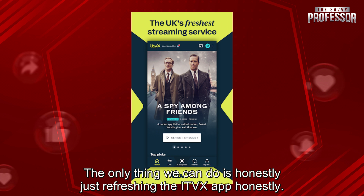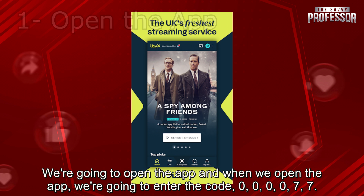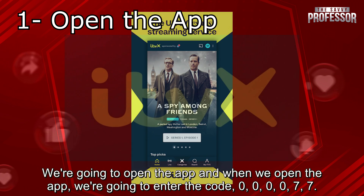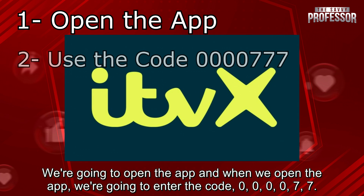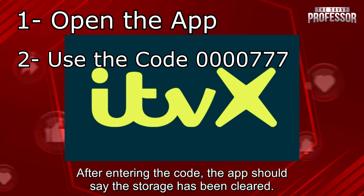What we're going to do is refresh the ITVX app. We're going to open the app and enter the code 0000777. This code is a special code that clears the cache of the app and should help resolve any issue specific to the app. After entering the code, the app should say the storage has been cleared.